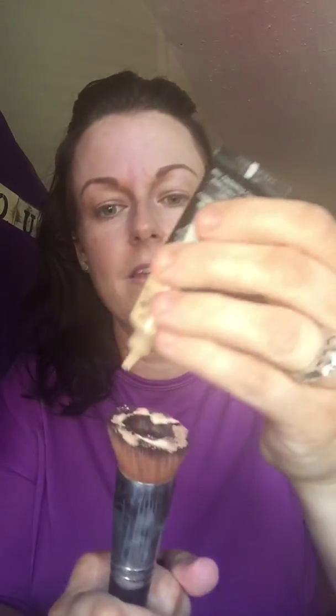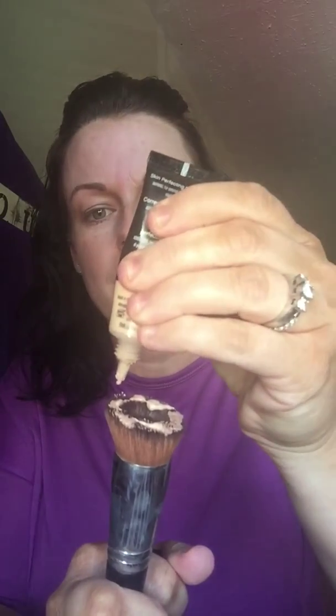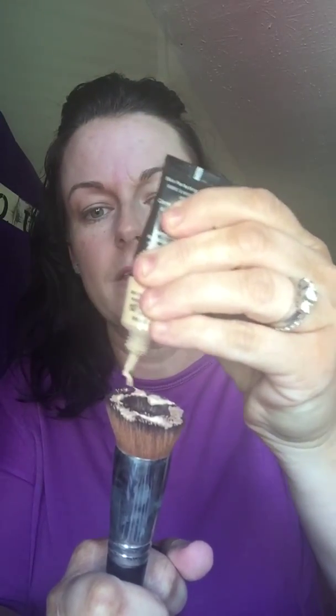I'm going to start with Glorious primer. No matter what face product you use, I would highly recommend this — it's one of my favorite products. I usually just start and put a little bit on my face and then take my foundation brush and go back in and really just blend it in. I feel like this gets it on smooth and evenly.